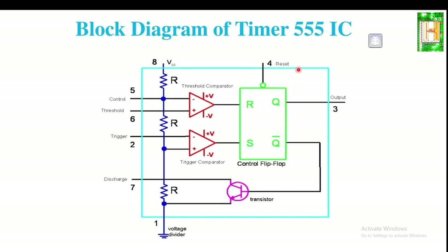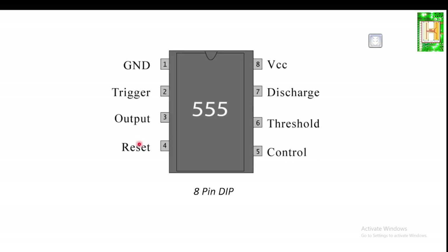The output at pin 3 is high but always less than VCC, and it has a current output capability of up to 200 milliamps. Pin 4 is the reset pin. If you give a negative trigger to pin 4, the flip-flop gets reset directly. Generally, pin 4 is always connected to VCC to avoid false triggering, but whenever you want to reset the IC555, apply a negative pulse to pin 4.